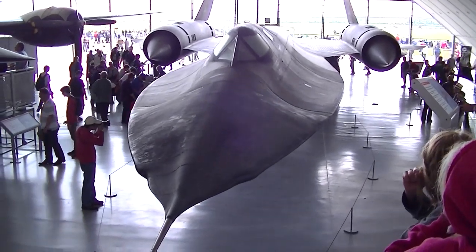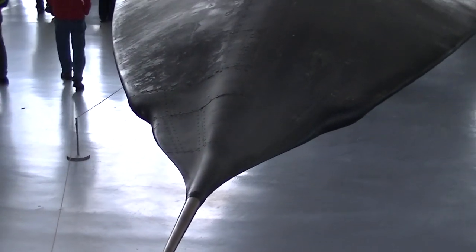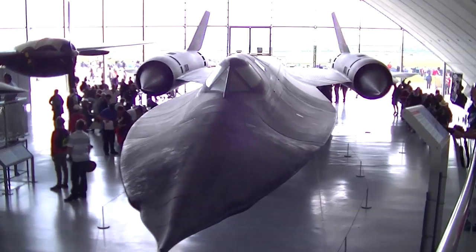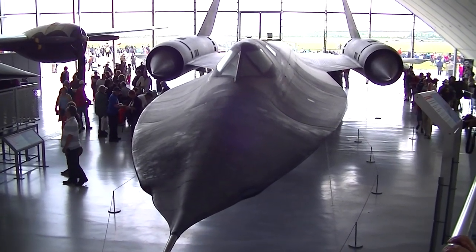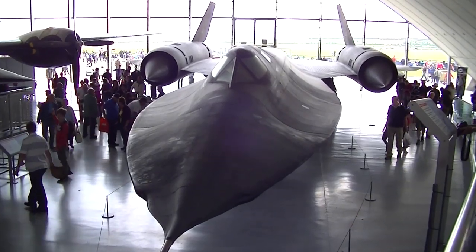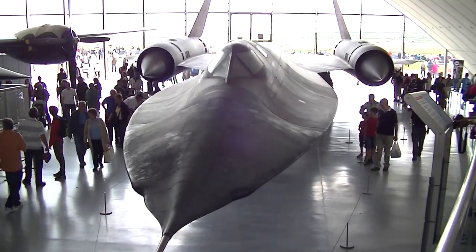You can see at the front where it's warped — this thing got so hot. The pilots had to wear pressure suits because it flew so high. And they couldn't exit the aircraft immediately on landing, because the friction from the air at the speed it was travelling made the whole aircraft too hot. This thing was amazing.